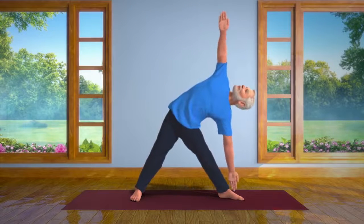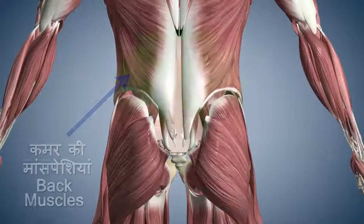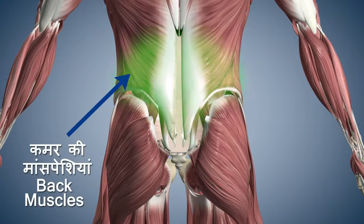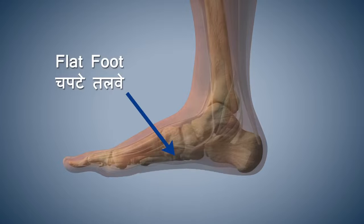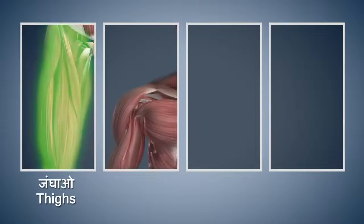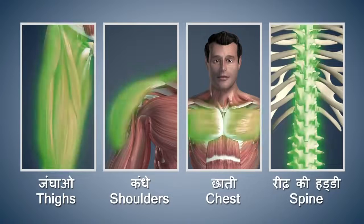This asana is very simple and useful. It strengthens the back muscles and prevents the occurrence of flat foot. It makes your thighs, shoulders, chest and spinal cord strong and flexible.